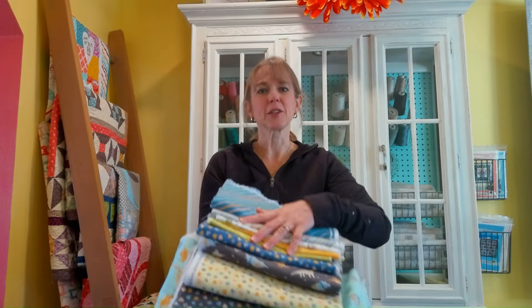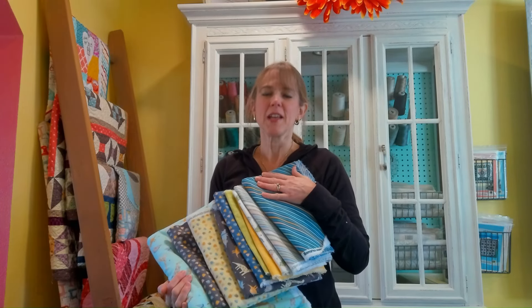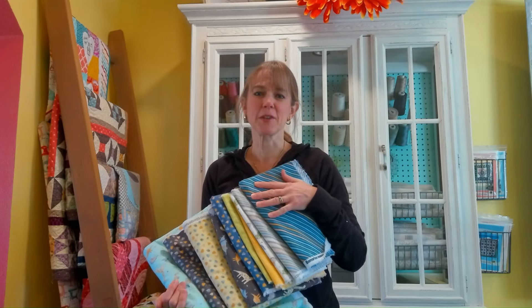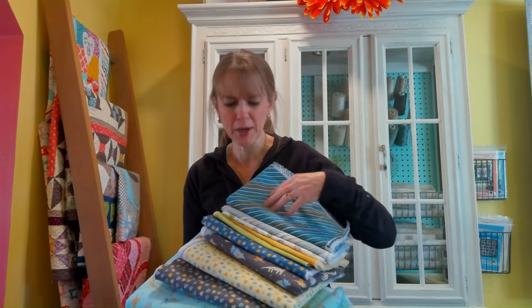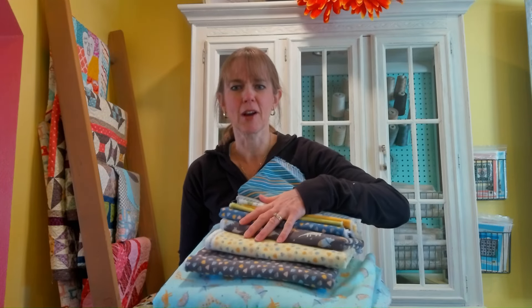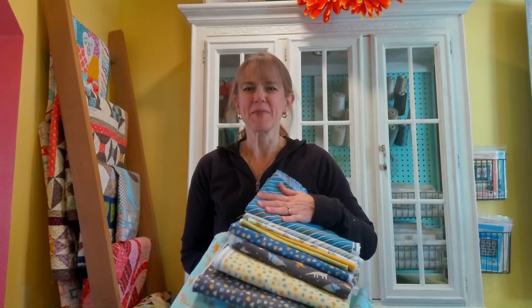For this Little Dino Star quilt we are going to be using baby dino flannel from Benner Tex. It's really cute — there's a lot of fun patterns: little dinosaurs, stripes, and triangular shapes that almost look like little rocks.